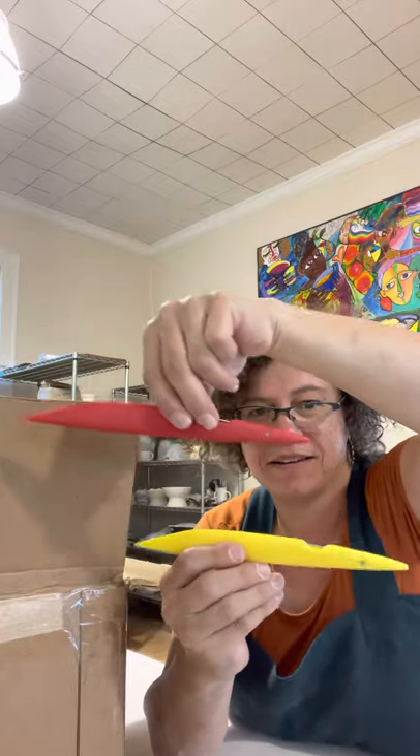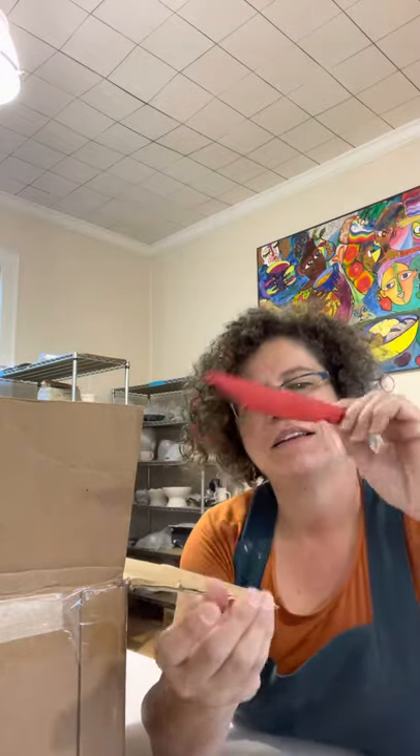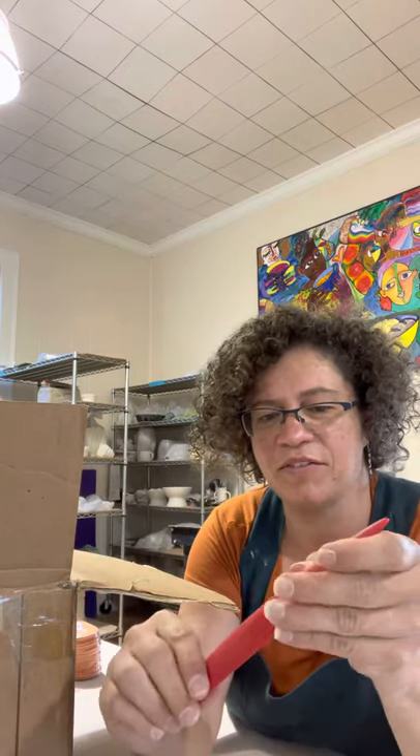Clay sharks! This is two tools in one. It's your wood knife or your clay knife, and a needle tool that you can fold in so you don't stab yourself when you're digging through your toolbox. Got a little rainbow of those.